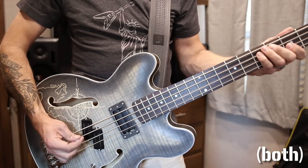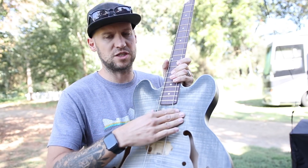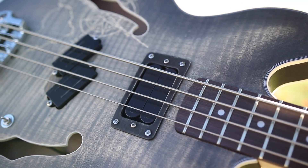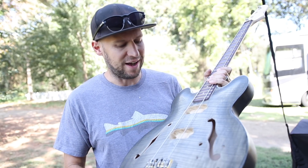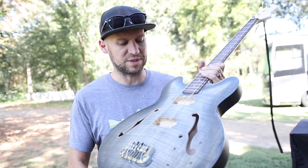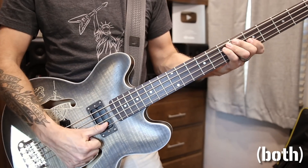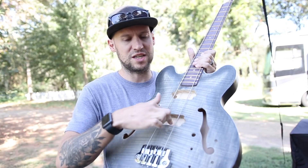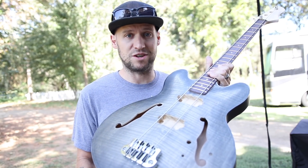Now I'm going to install my new pickups. For the neck pickup I have a humbucker-size pickup so I won't have to do anything different there — it's a DiMarzio X2N-B, which is a really high-output, really cool bass humbucker. It's actually probably the only option you have for humbucker-size bass pickups. For the bridge I've got a DiMarzio Split-P, which is a P-style pickup, so I'm going to have to change this cavity and adapt it to fit a P-pickup. I'm not quite sure how I'm going to do that yet, but let's give it a shot.